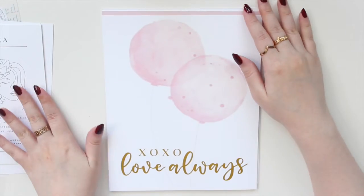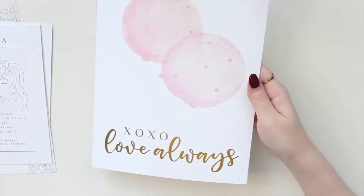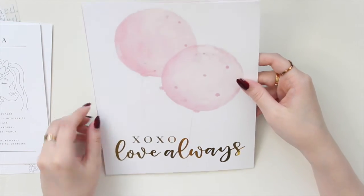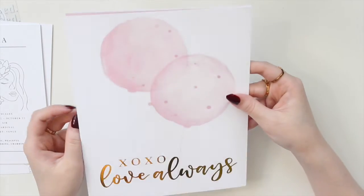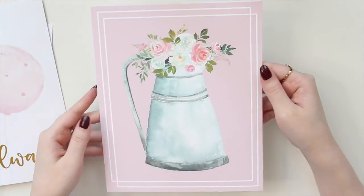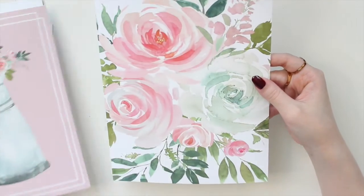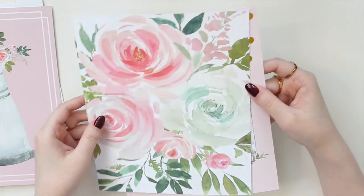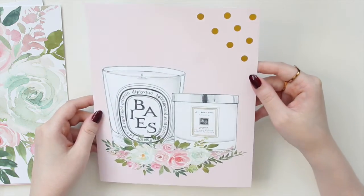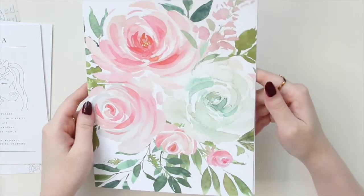These ones are all in A5 wide — I think I got two sets. This one has gold foiling on it, which is really beautiful. It says 'XOXO Love Always' and has beautiful balloons. I wanted something very spring-like because I'm going to be doing seasonal setups in my A5 wide, so this is the spring set I chose. It has a little flower on a pink background, beautiful florals with pink tones, some foiling on top, and the Diptyque and Jo Malone candles with florals. I felt like this would look good in my Rose Quartz from Oristel — it's very spring-like.